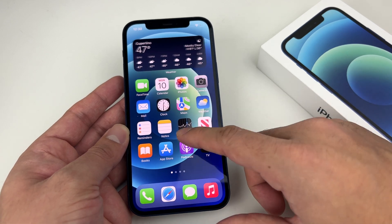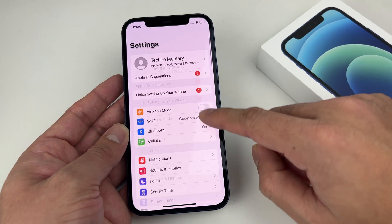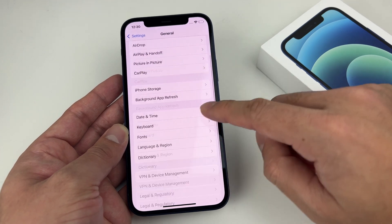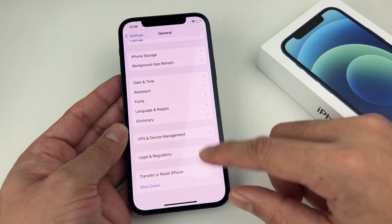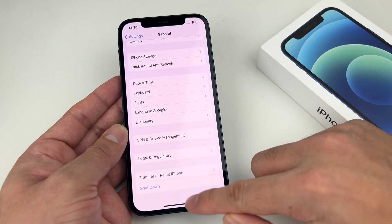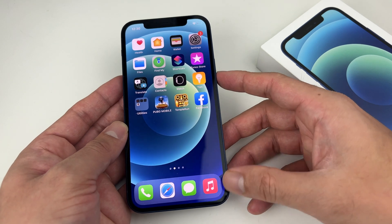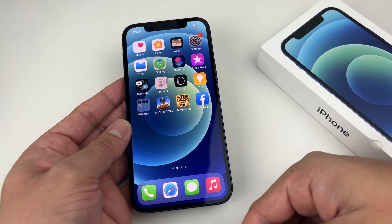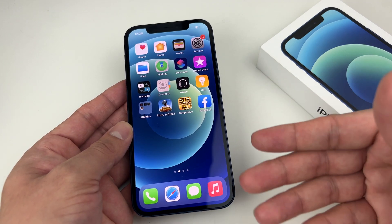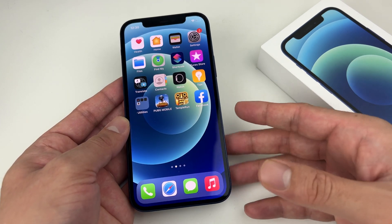That's a simple restart. If your buttons aren't working, you can always go into Settings, go to General, and at the bottom you'll see the option for Shutdown. Use that method, wait about a minute, then use the side button to power it back on. And if your side button isn't working, you can plug it into a charger — that will automatically turn the phone on as well.